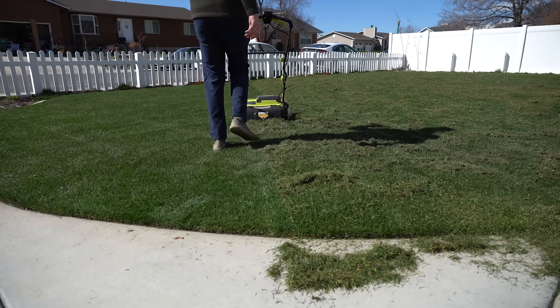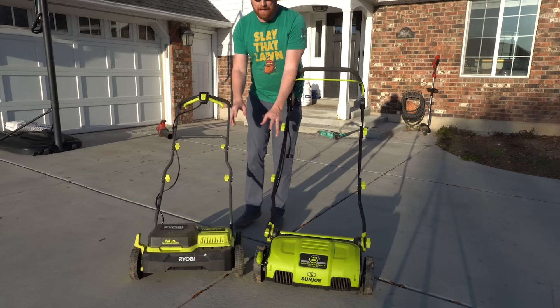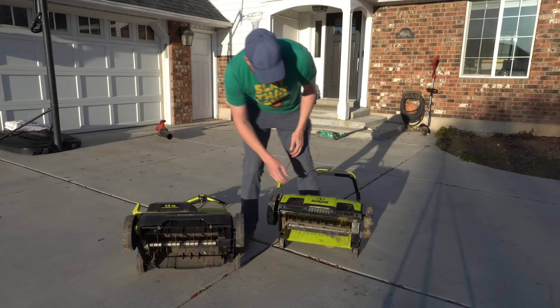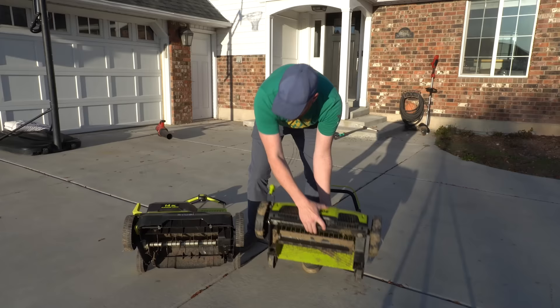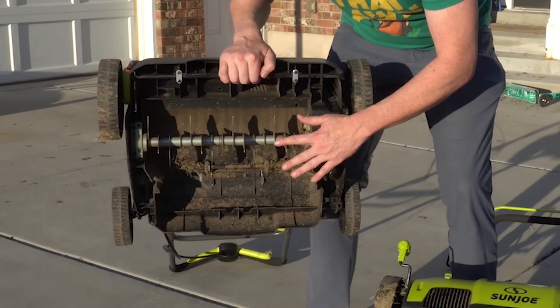Steps two and three go hand in hand. We want to remove all the debris off the soil surface, and we also want to do a process called scarification by running slits throughout the entire lawn. These are by far my favorite tools you can purchase as a homeowner — they're dethatchers and scarifiers. This one is a corded version, this one is a wireless version by Ryobi. The dethatcher removes all the debris off the soil surface — it's basically just a rake with little tines. The scarifier has blades that score about a quarter of an inch into the soil surface.